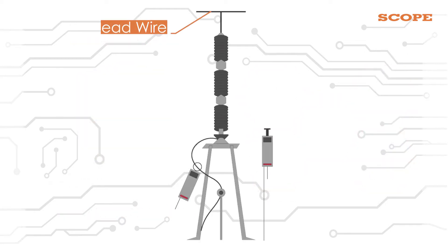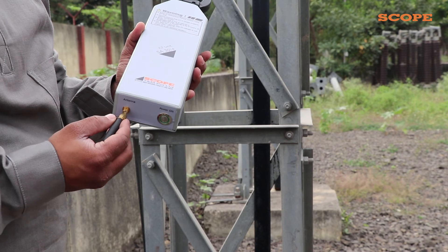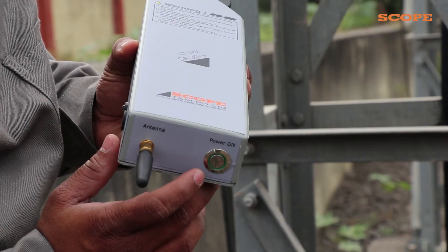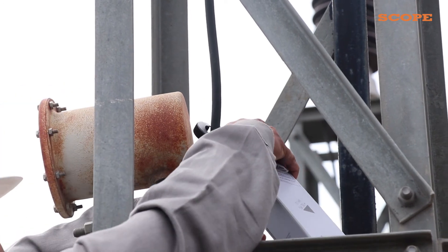There is a live overhead wire to which a surge arrester is connected. It has an earthing wire which is connected to the surge counter and then earthed. Connect one antenna to the CT unit and press the power button on it. The communication LED starts blinking. Now, clamp the CT on the earthing wire.